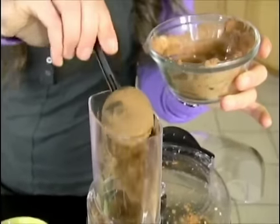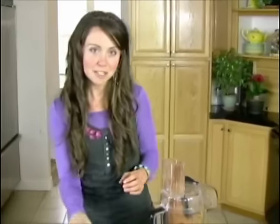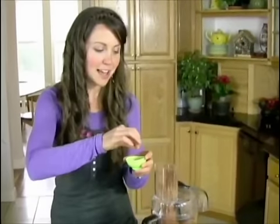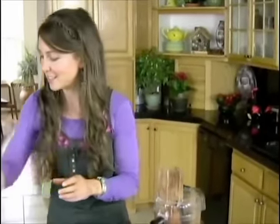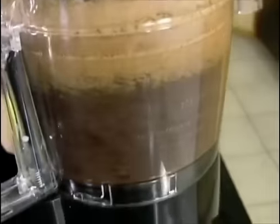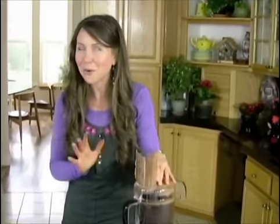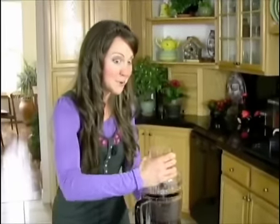I'm going to put in about a half cup of cacao powder. I can already smell the chocolate — it's going to taste so good. Then I'm just going to add in a pinch of salt, because salt will actually help bring out some of the sweetness. And then we're going to run this one more time. It's amazing because even though we're not actually baking the brownies, the whole kitchen smells like brownies.